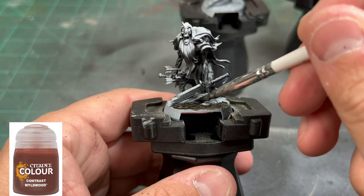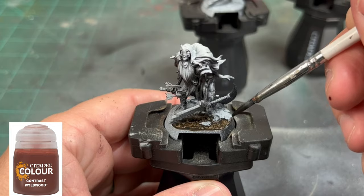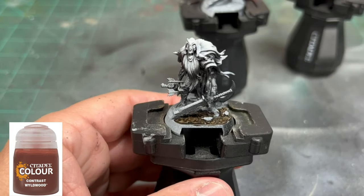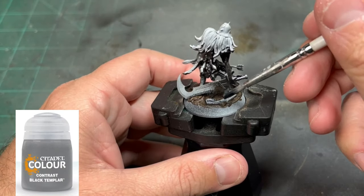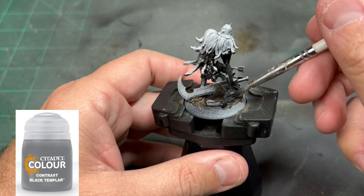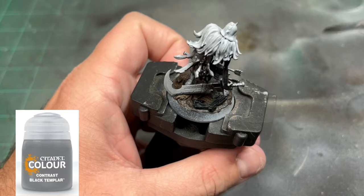Now, there's going to be a ruined stone in the back — just be a little careful. We're going to hit that up in a second, but just be cognizant; it's a little hard to see. Next, take that Black Templar, another contrast paint from Citadel which is amazing, and we're going to paint that ruined stone on the back.